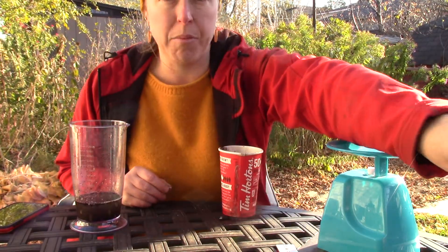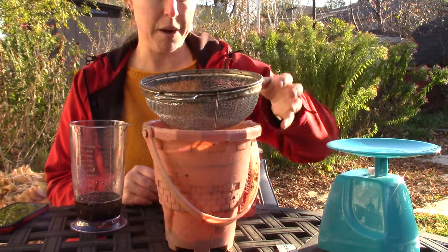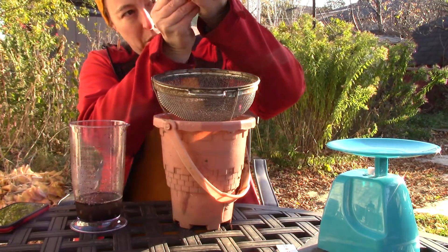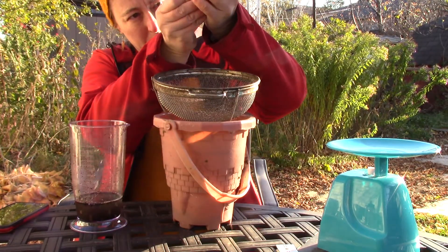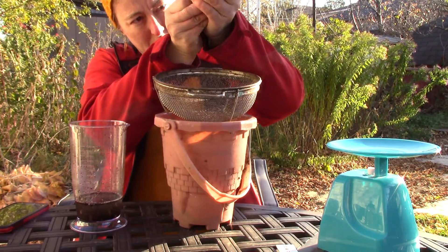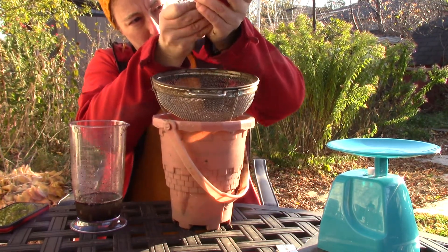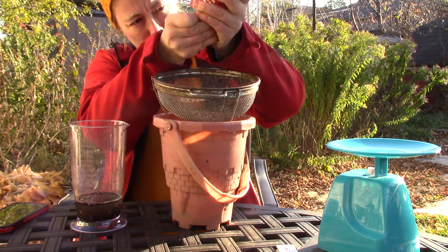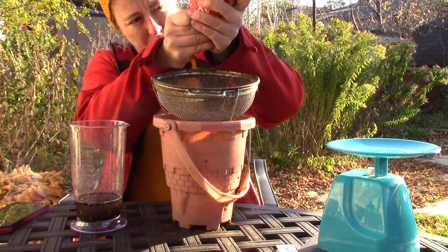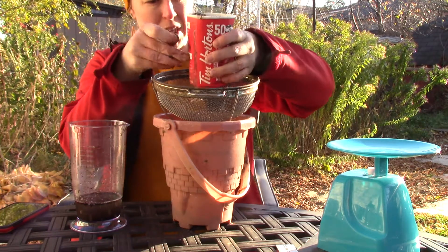And then I'm going to get a system ready to drain. So this is my system — I've got my sieve in a bucket to catch the water. And I'm going to poke holes in the bottom of my cup. I'm just going to cover the bottom so that the water can filter out. I didn't put a filter because I knew that my thumb tack holes would be fine.